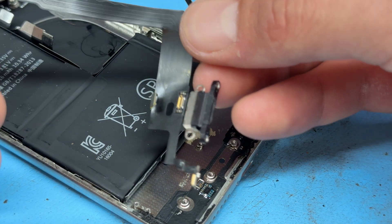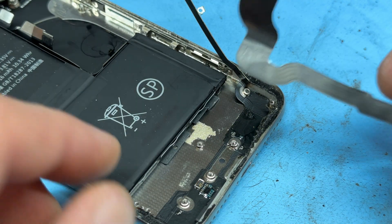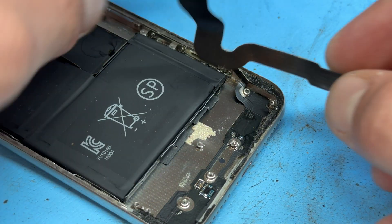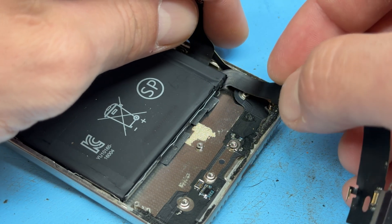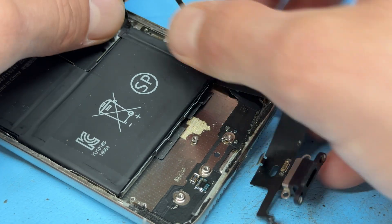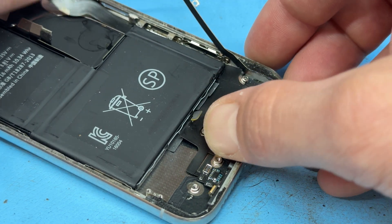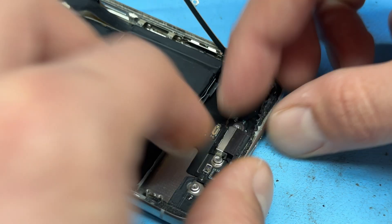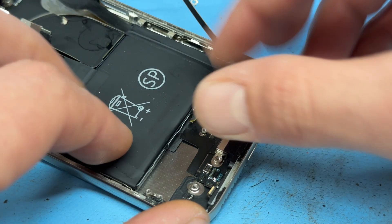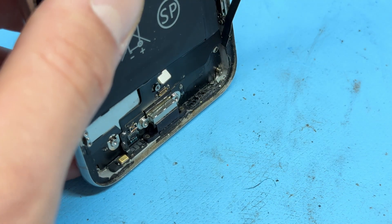Swiftly moving on, we've got the new charging port. Make sure that it's a pulled part because aftermarket ones just don't work well for this job. We're going to get this little bit here and thread it underneath the battery, sliding it up just like that. The isopropyl alcohol should act as a retardant of the adhesive, stopping it from sticking down. You can see that it's gone under the battery pretty nicely and it's ready to line up to the bottom.